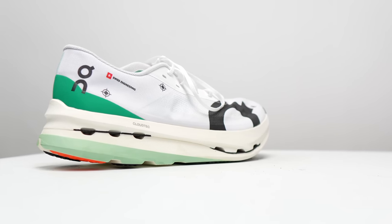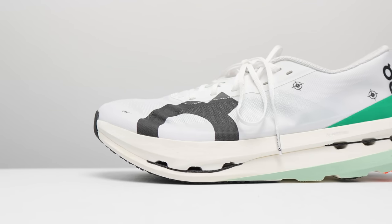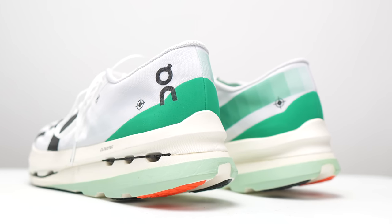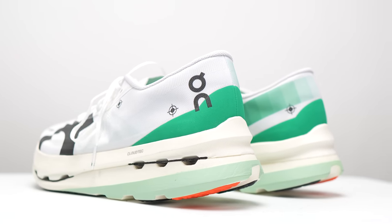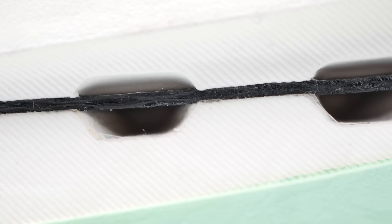Let's start with the specs. This is a 37mm stack height shoe with a 9mm drop, giving us 28mm of stack height in the forefoot. In this shoe we've got two main components: ON's Helion HF — that stands for Hyper Foam, it's a PEBA-based racing material — and a carbon fiber plate, which they're calling their full carbon speed board. And it's an ON shoe, so it's got to have clouds in it somewhere. They've got these little mini scallops above and below the carbon fiber plate, both on the lateral side and on the medial side.